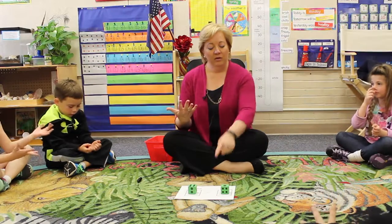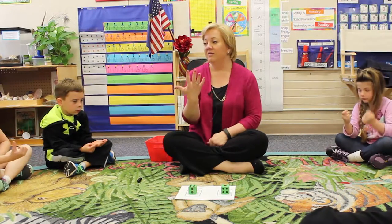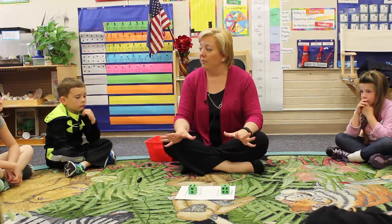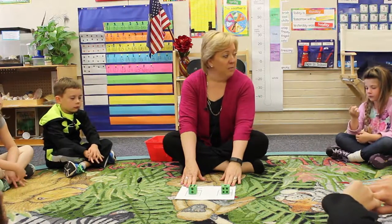Six, and we're going to take away. This is our symbol for subtraction. Take away leaves us with five. Now what I want you to do first is practice identifying the bigger number and the smaller number.